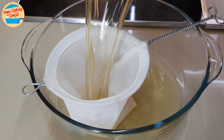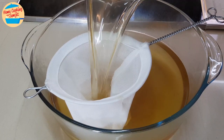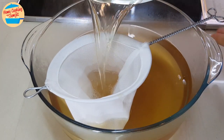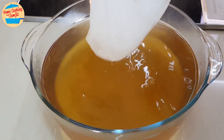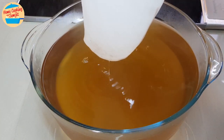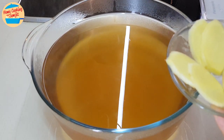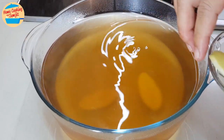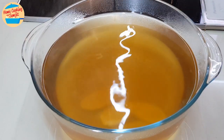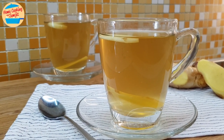Strain the rest of the drink with a coffee strainer to remove the tiny ginger pieces left in the drink. The drink is very clear now. I have some fresh ginger slices here — drop them in the drink for an extra fresh taste. This is optional. This ginger drink is best served warm as it can help to fight the cold and is soothing to the throat.